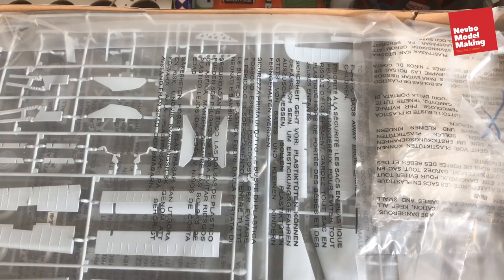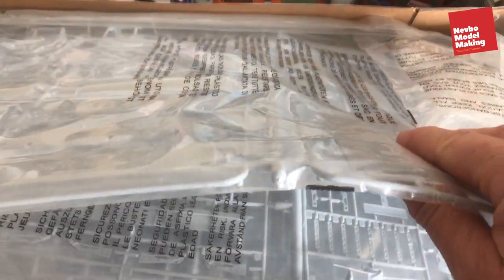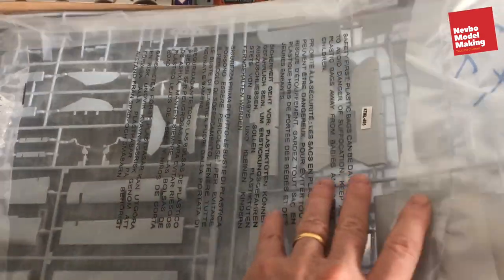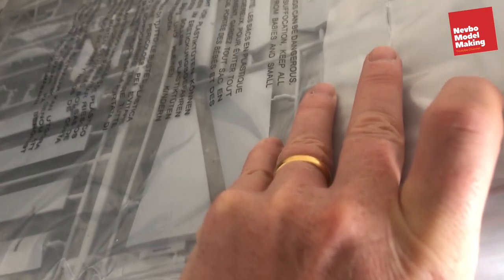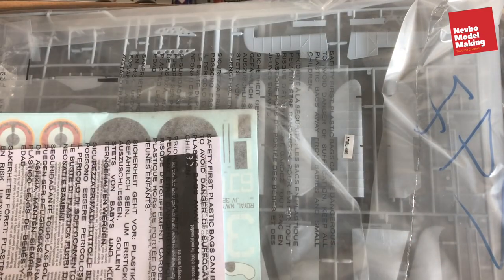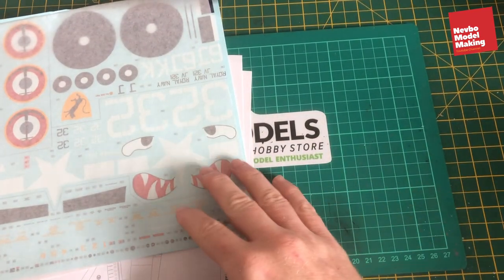Right, so first off we have lots and lots of individual bags. If this is anything like the Typhoon build, that'll be the cockpit cover. Let's see if we can find some instructions. Over down the bottom we have... instructions. Let's see what we're getting here. We've moved the box out of the way and we're a bit more sorted out.